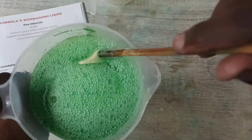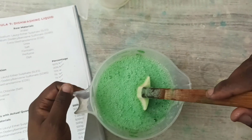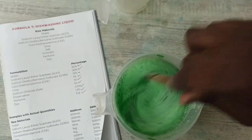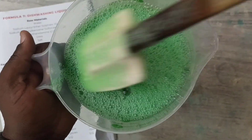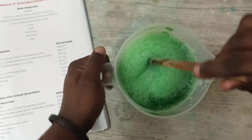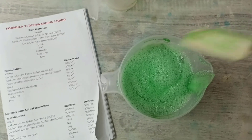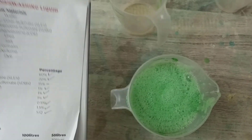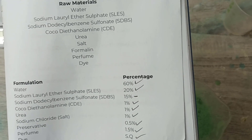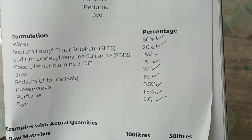So this is the dishwashing liquid. It's important to note that I used the SLES 25 — if you used the SLES 70 it would be even thicker than this, but this works just as well and is just as efficient. This is the formulation I used: water, SLES, SDBS, CDE, urea, salt, formalin, dye, and perfume — and those are the percentages I used.